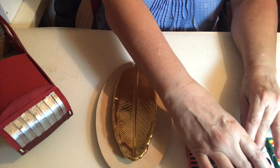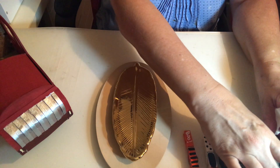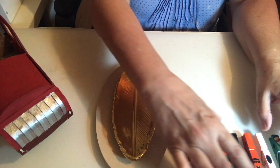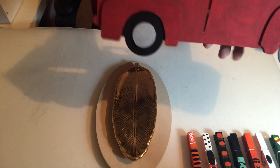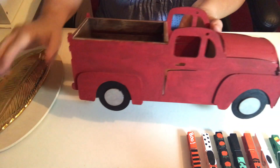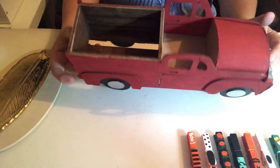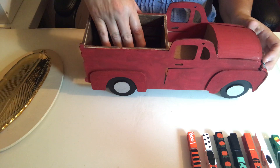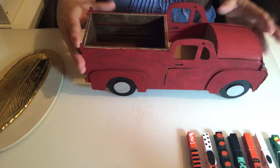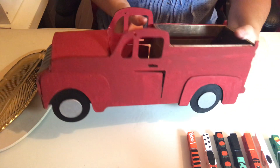All three were Dollar Tree products, although apparently the clothespins were from Walmart — they do have them at Dollar Tree too, I just happened to grab them at Walmart. My little red truck that I absolutely love came out so adorable. I'm going to decorate it with some pumpkins and a hay bale, and then at Christmas time put Christmas trees in it.